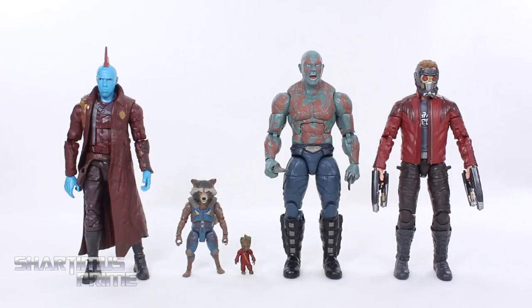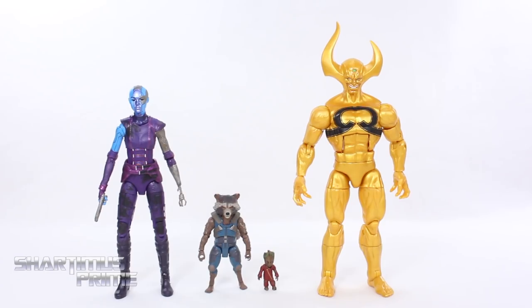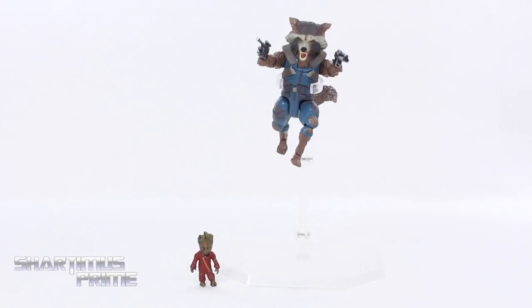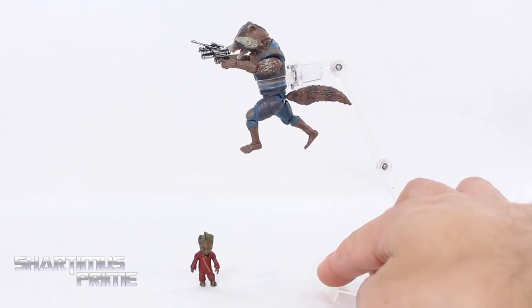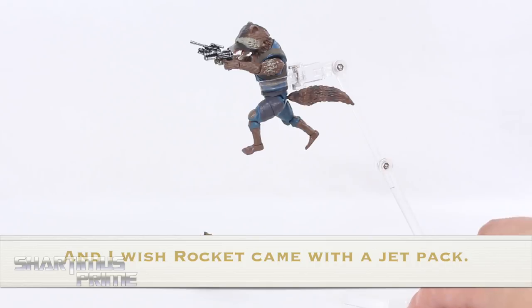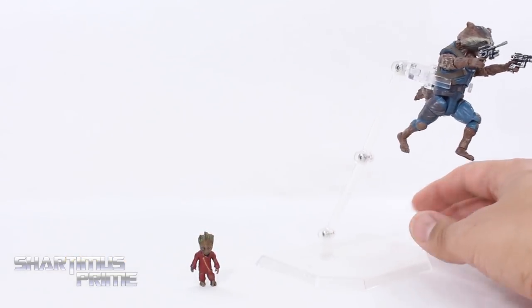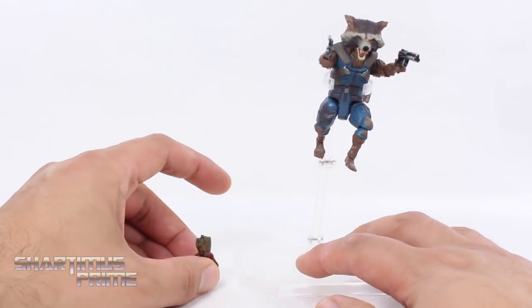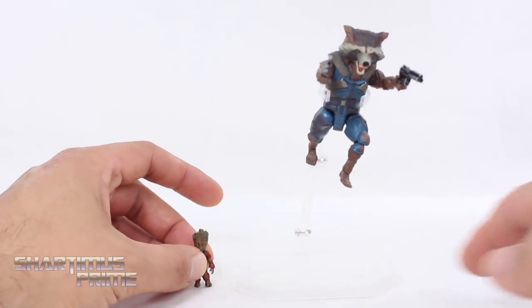Here we have Rocket and Groot next to some other Guardians Vol. 2 figures — Yondu, Drax, and Star-Lord. Nebula is actually more of a Vol. 1 figure. Here's Rocket and Groot compared to the other two figures from this wave that I've already reviewed, and then next to the Marvel Legends Big Time Spider-Man. Here's Rocket on a Mafex stand — it looks pretty good. I like this Rocket figure. I wish we did have more ankle articulation, but this thing is so small I'm not really surprised they couldn't get more than just a swivel on those ankles. The little Groot does tend to fall over a lot more than I'd like, so that is a bit frustrating.